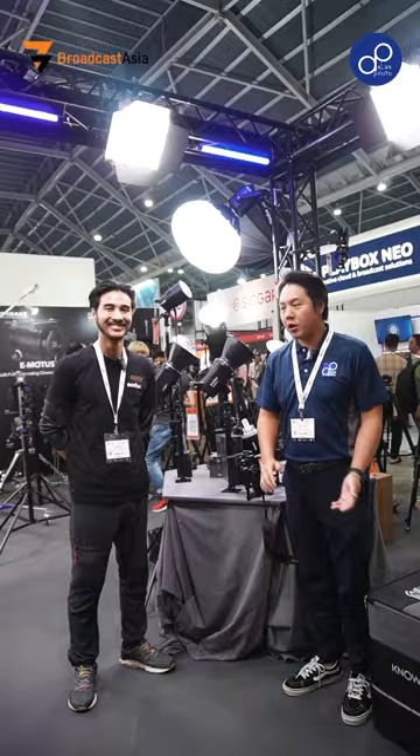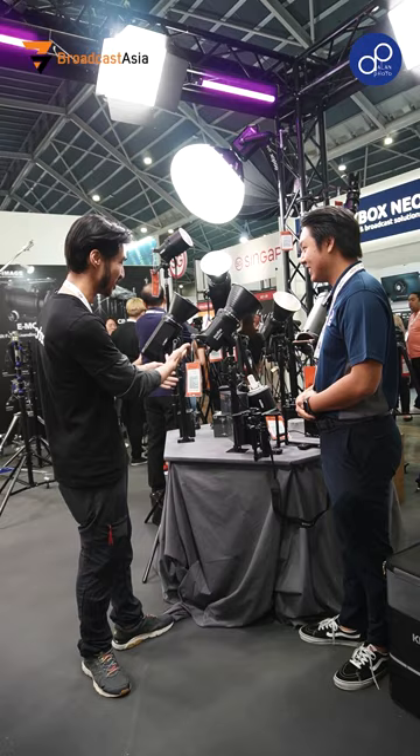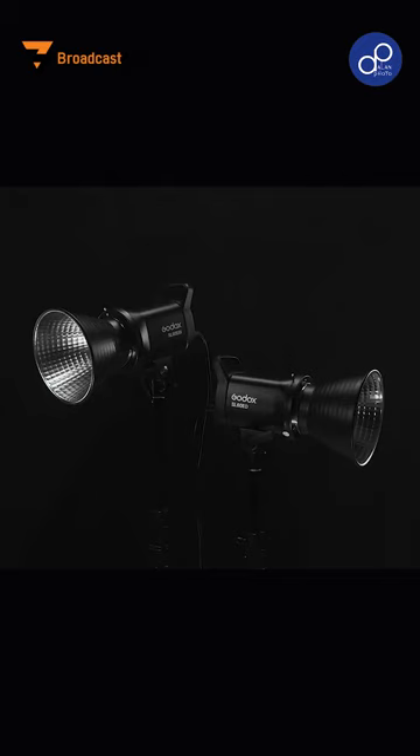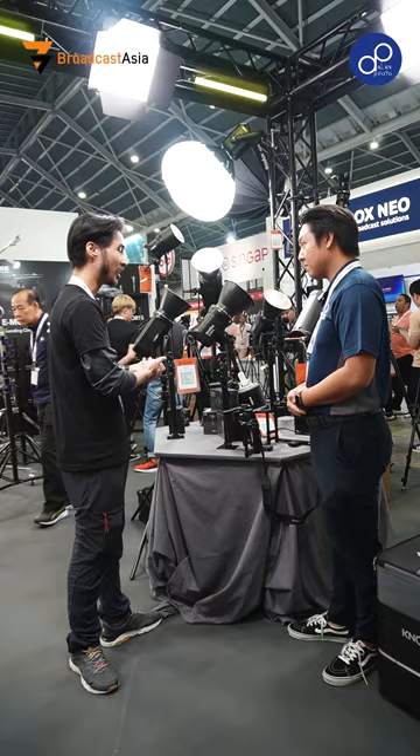So Brian, what do we have here? This seems like a much smaller unit compared to the MoLED. Of course, we have to accommodate our full market range. This is the SL60 Mark II. The main difference between the Mark I and Mark II is that this now has bi-color. Bi-color is something that's becoming more and more important with mixed color lighting — it's very important as a video producer to have as much control over your temperature settings on set as possible. The pricing is very competitive — it's about $245.